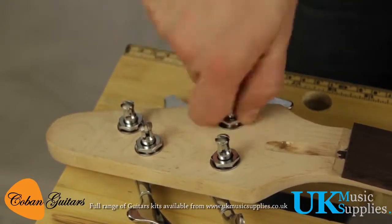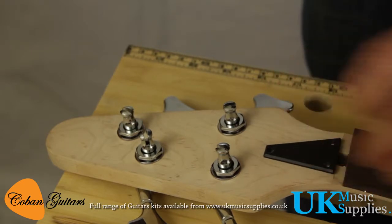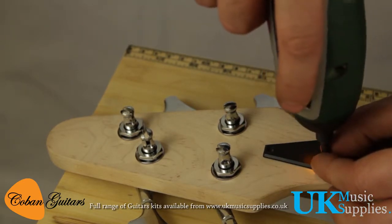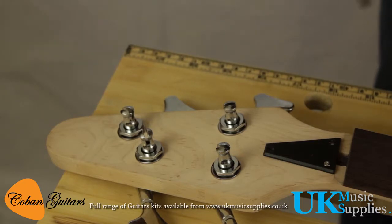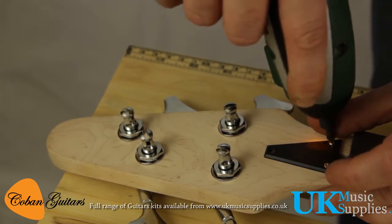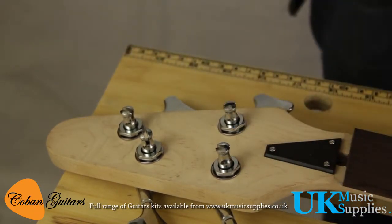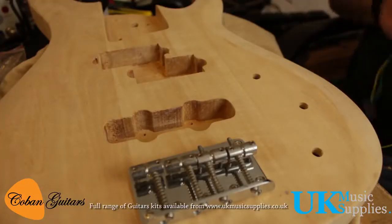Now we're going to pop the truss rod cover on. It's really important you pre-drill all the holes to avoid any splitting in the wood. This one can be a little tricky because the alignment is hard to do visually — I actually put the nut in place, then put the truss rod cover over it, mark it up, drill the holes, remove the nut, and then put the truss rod cover on. That's nicely finished.